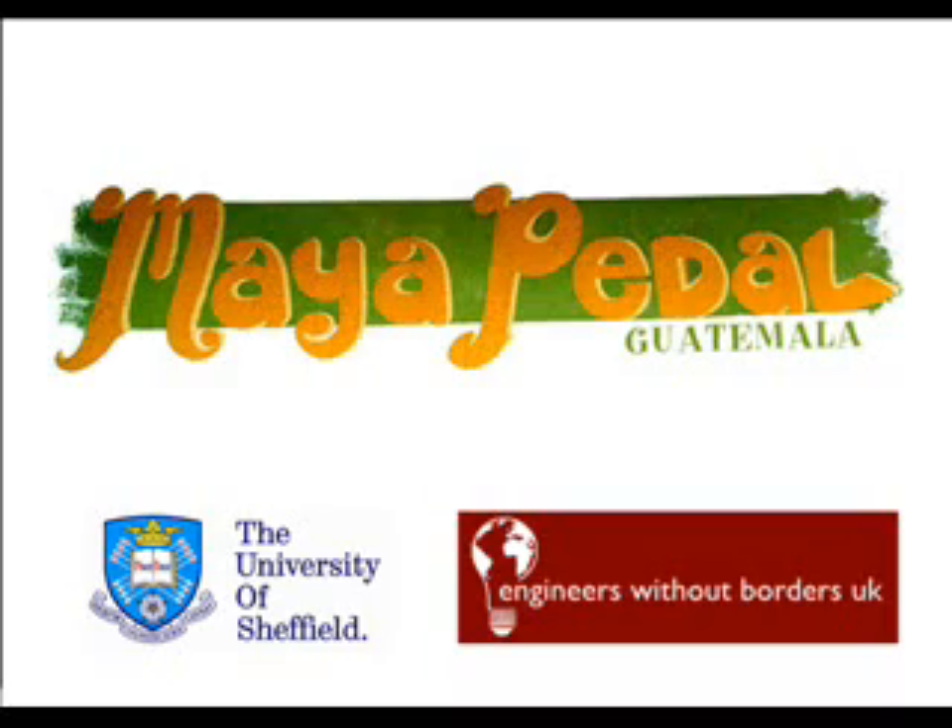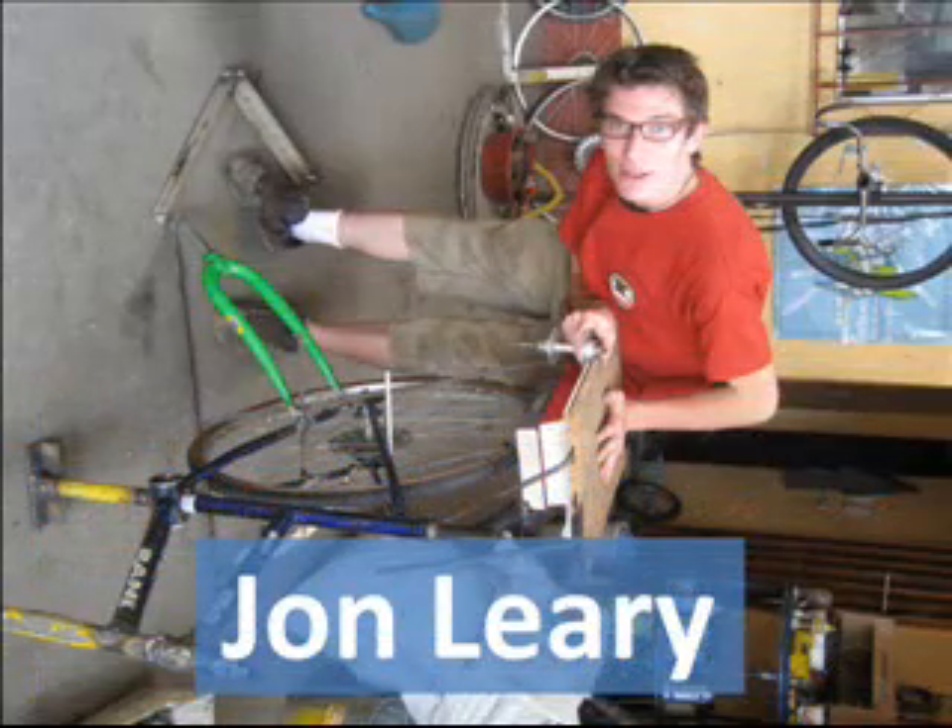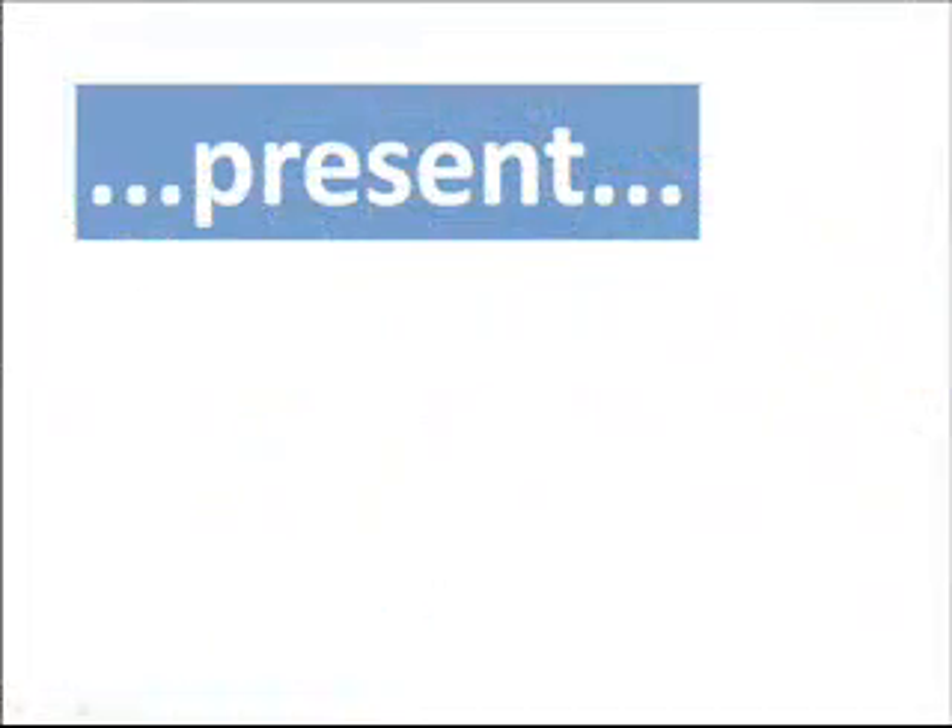First of all, many thanks to the University of Sheffield and Engineers Without Borders UK for providing funding for this project. Here's me, John Leary, a student at the University of Sheffield, and Carlos Marekin, director of Myerpedal, a water-focused organisation producing all kinds of crazy bicycle machines.